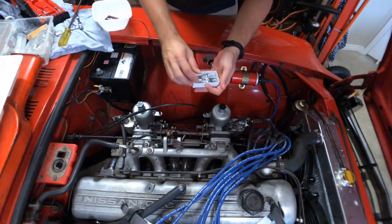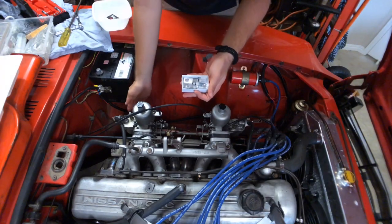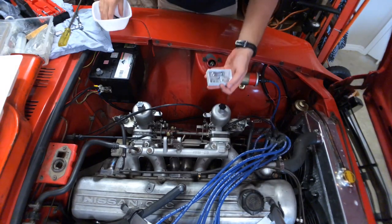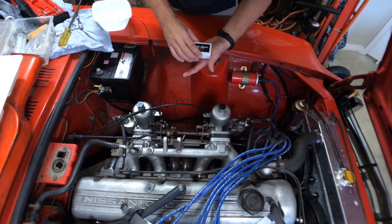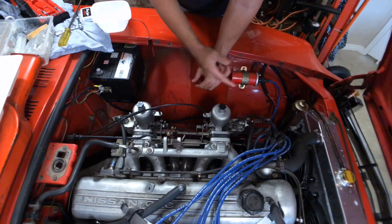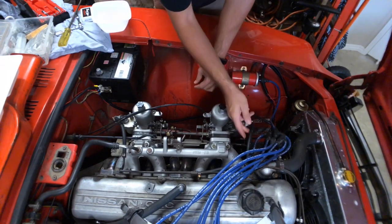What I might do is use my float sink tool, which sits on the front of the fuel bowl, just to do a verification. I love using these tools. I did do a video with my favourite tools for SU tuning — I'll flash a card up for that. It's important to note we are working with fuel here, so safety is key. Just be careful.